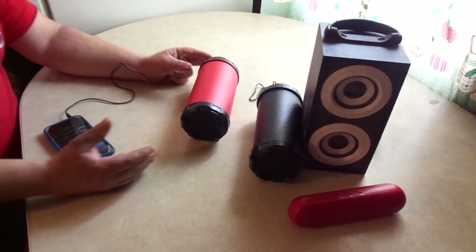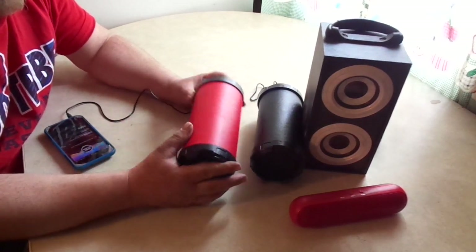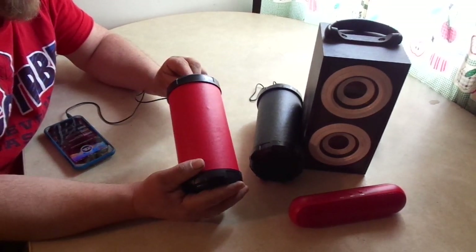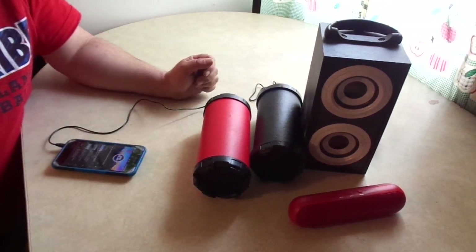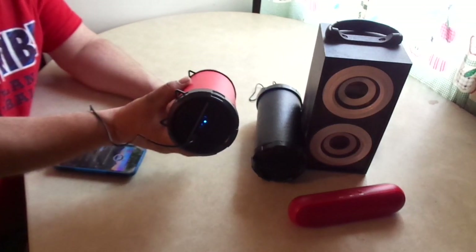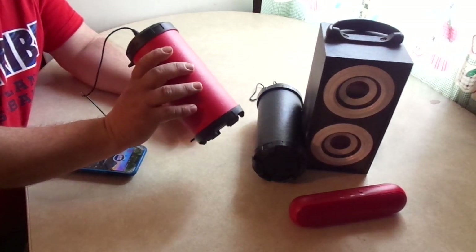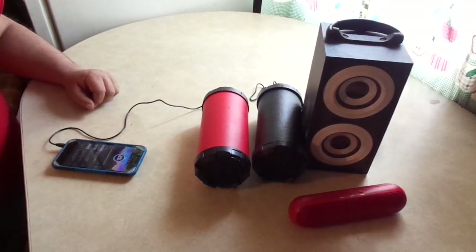Keaton also bought one of these same Boom Wireless speakers, so just for comparison let's hear what his sounds like. Not exactly the same but pretty consistent — at least they're consistent. The bass is very weak on both.